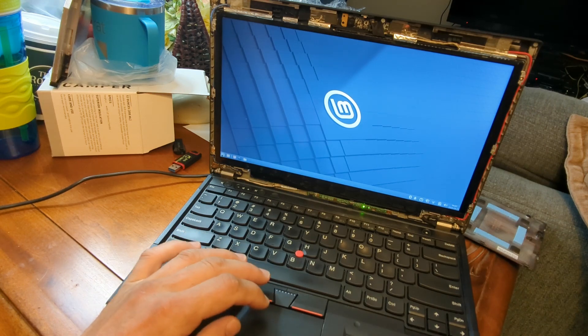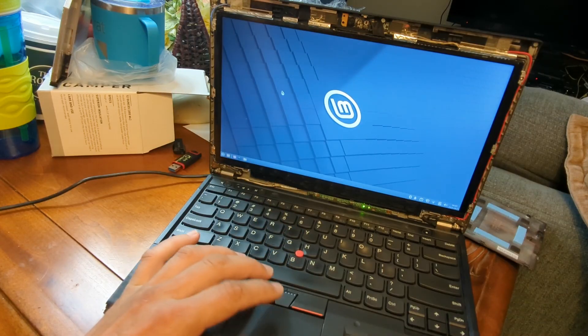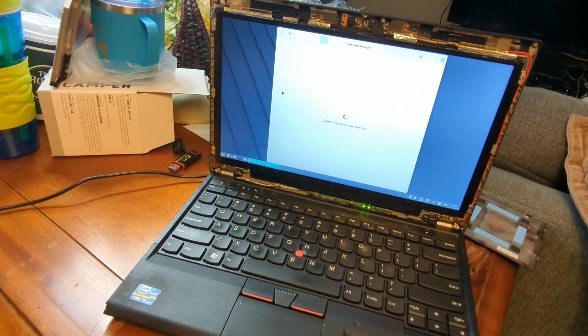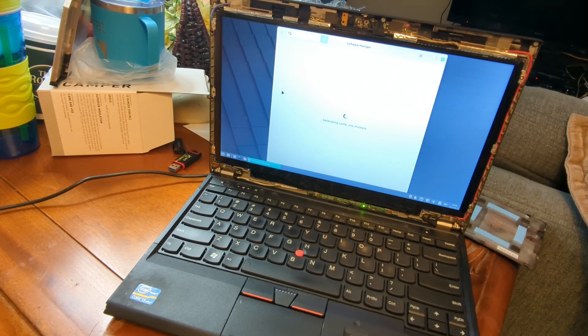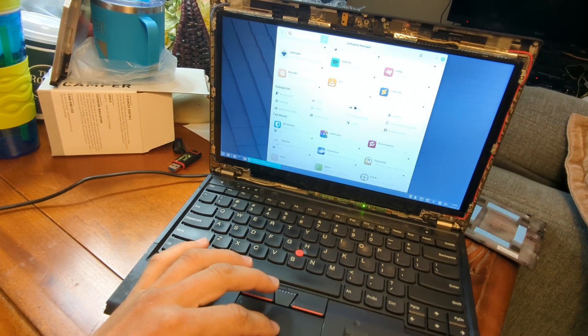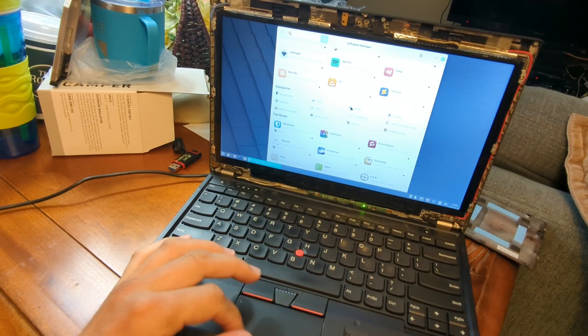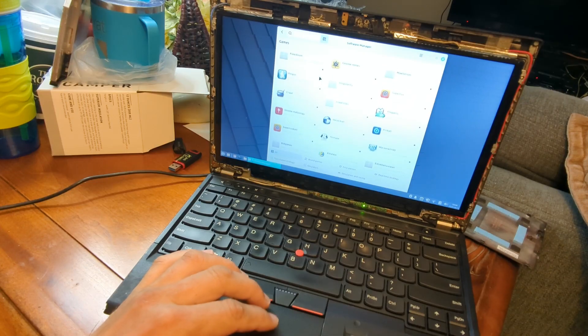Let's see what kind of games we've got. Here's where you're going to find programs you want to install — the Software Manager. I'll put it on your desktop so you can find it easier. It's loading all the different programs you can get. Linux Mint comes with a variety of different games. His aspiration in life is being on Minecraft all the time — every day, 24 hours a day. We have all these different programs we can look at, and here are the games.